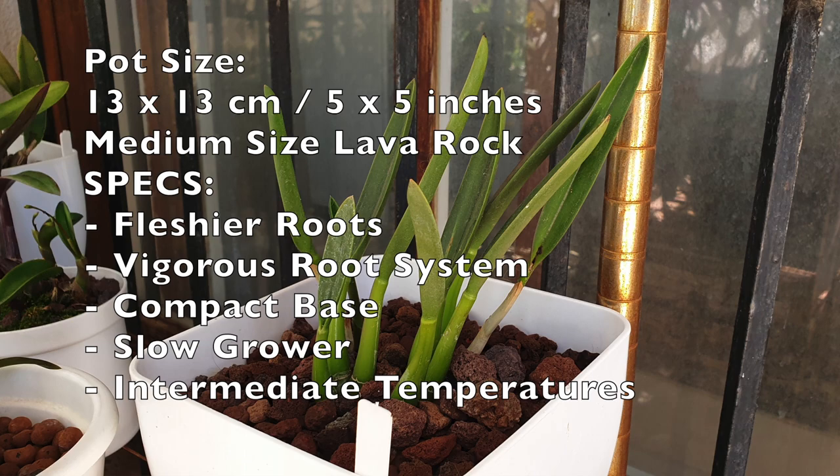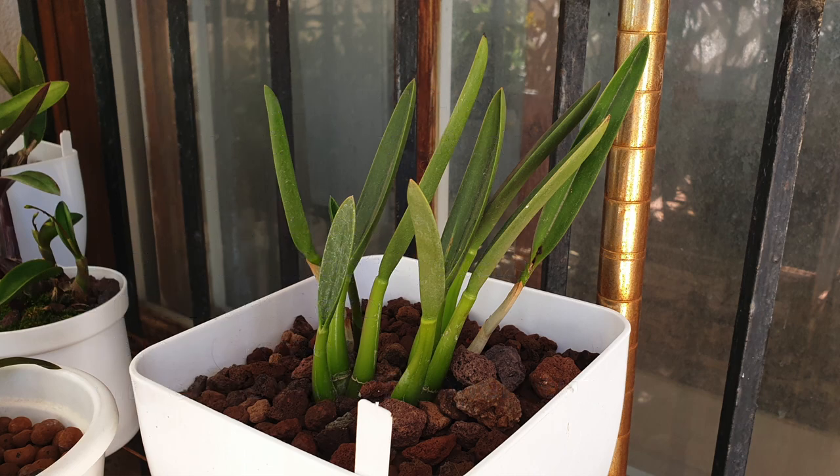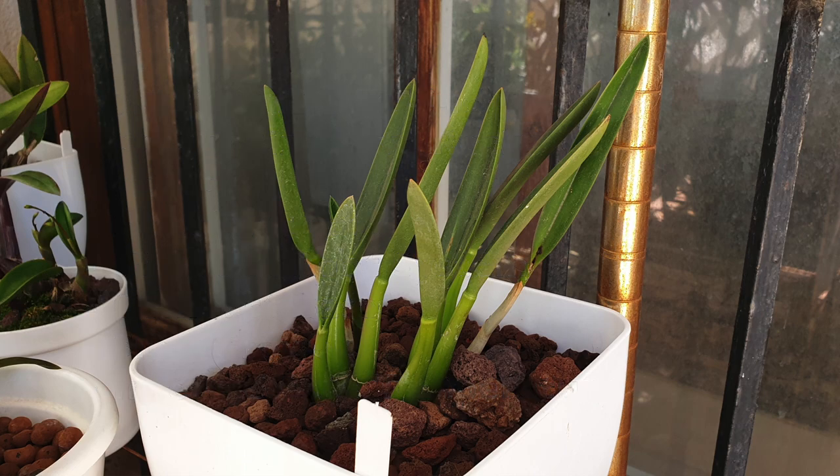Here I have an example of medium-sized lava rock. This orchid has only been in this pot for two years, but because the pot is oversized it will be undisturbed for as long as it takes the orchid to fill out the pot — maybe in six years, who knows. It has a compact growth habit, fleshier roots than the fine-rooted dendrobium. The size of the pot accommodates the orchid for many many years.